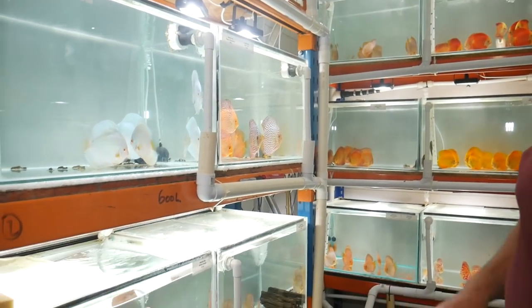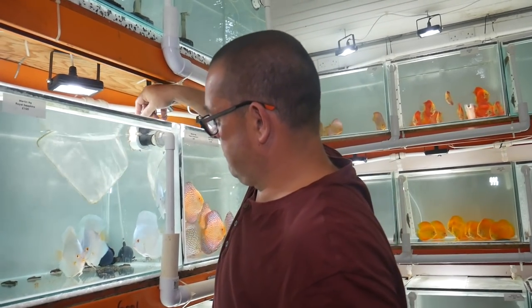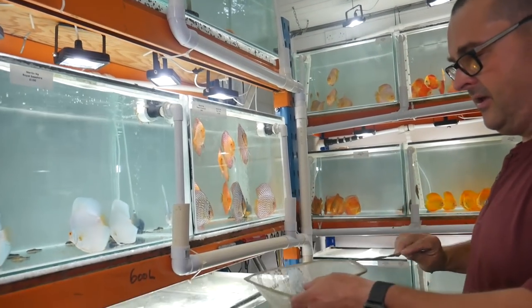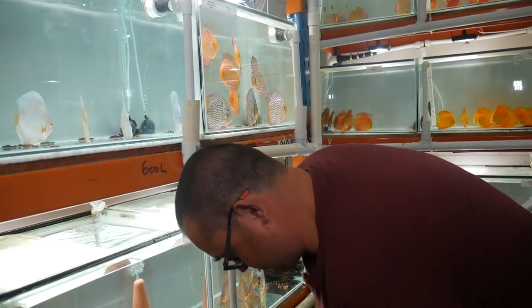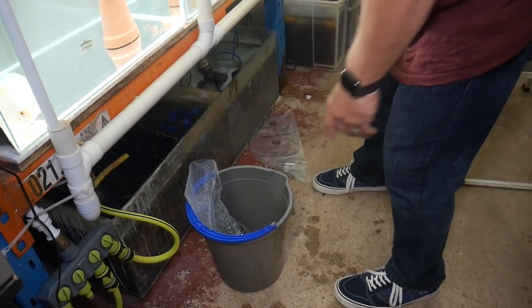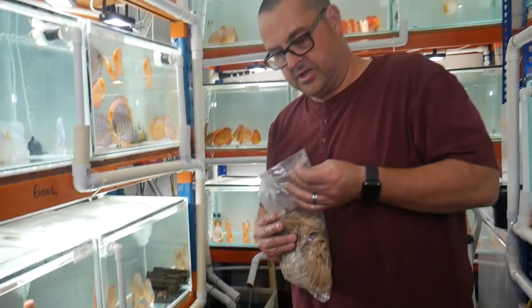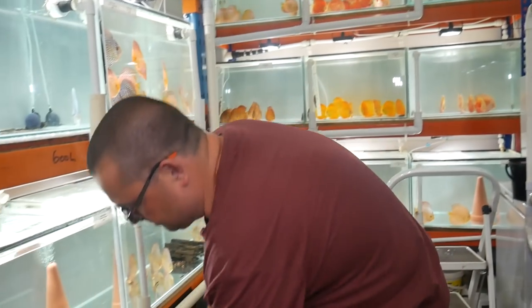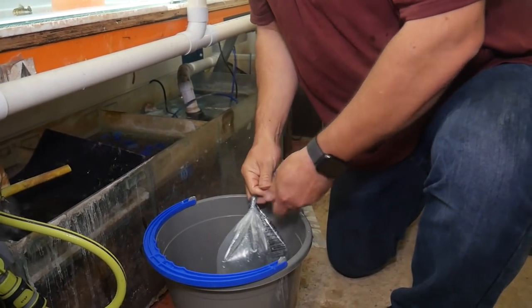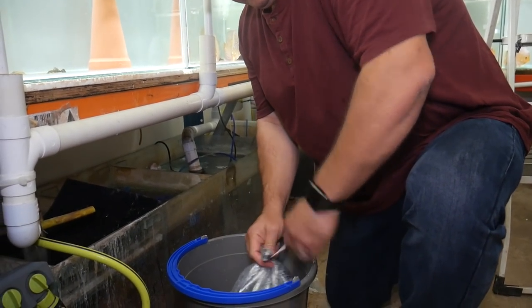I know you don't ship fish, but this is something I've always struggled with - bagging fish. Any tips? Don't be scared. Because I don't ship fish and most of my customers are reasonably local, I used to use oxygen but I no longer do. I've never, ever had any issues.